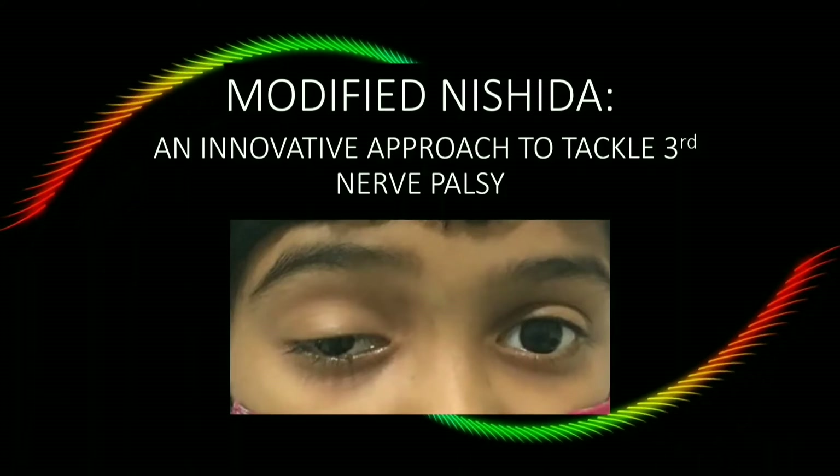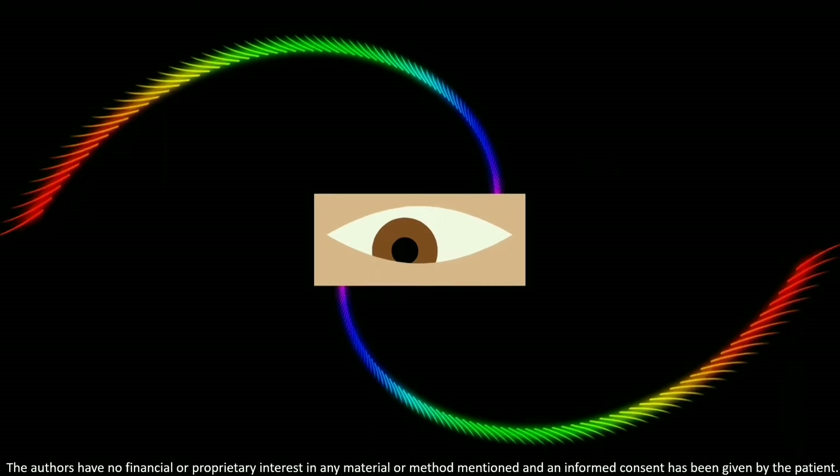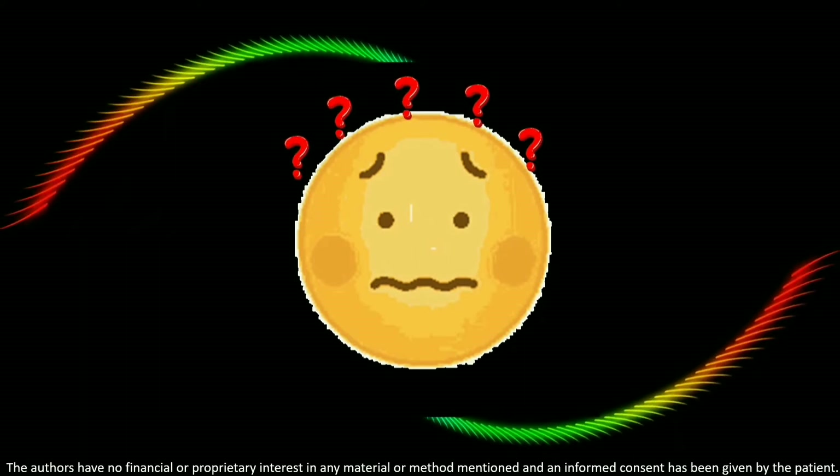Modified Nishida — an innovative approach to tackle third nerve palsy. The surgical correction of exotropia and vertical incomitance in oculomotor nerve palsy is a daunting challenge for a strabismologist.